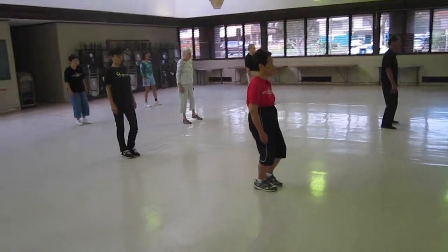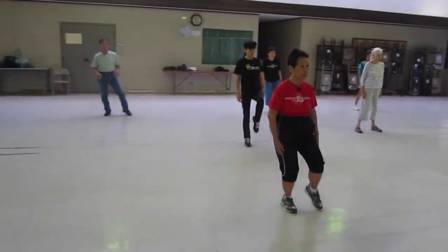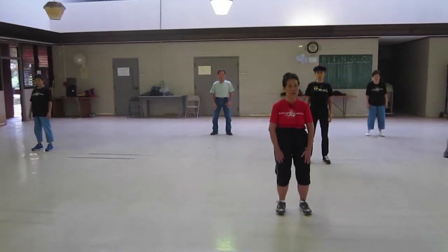Up your toes, off the ground, lift up, toe down, heel down, dance to the middle of your thighs.